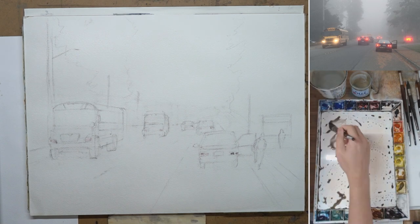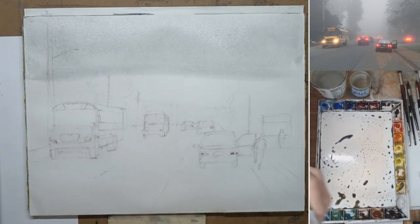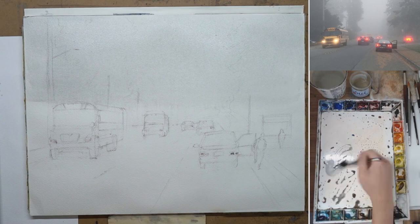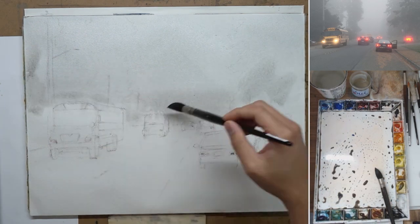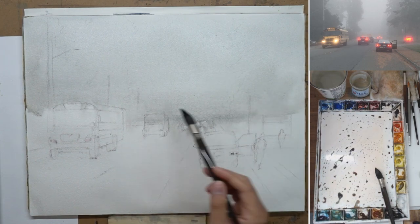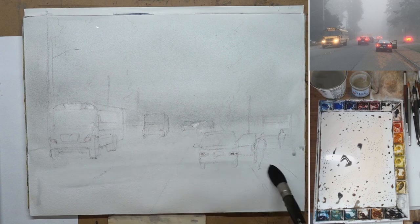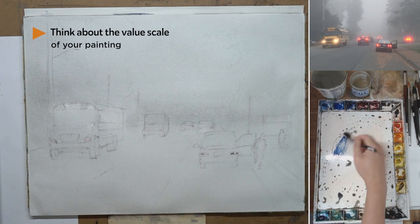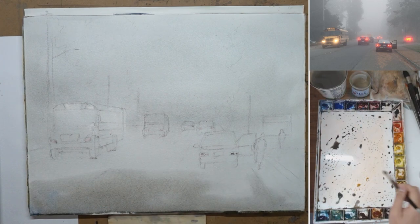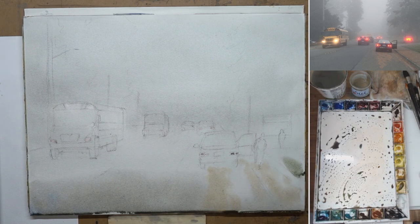I start off with the sky, and you might notice it seems a little bit dark. Because we want the headlight and taillight of the car to be the lightest part of the painting, the sky actually needs to be just a little bit darker than those so we can differentiate the values. Something like the sky can seem very bright, but we need to think about the whole value scale — what is the lightest part, the darkest part, and what is in between.